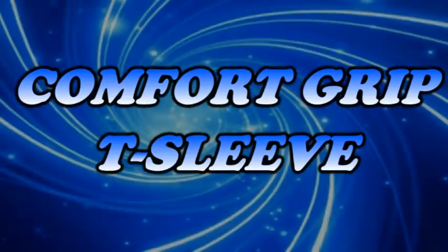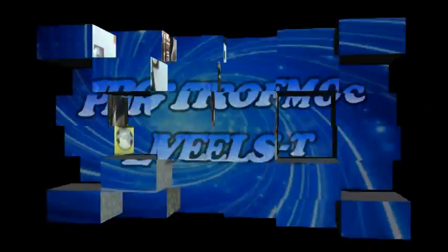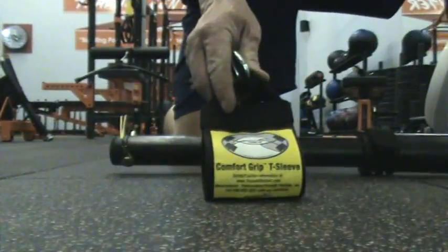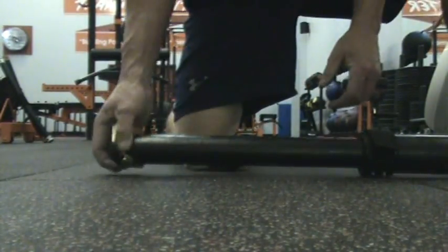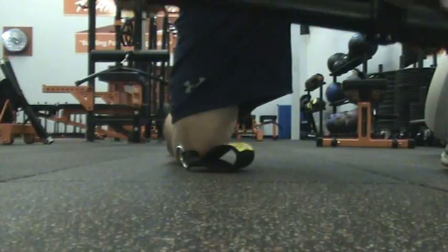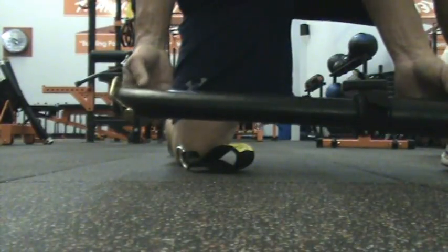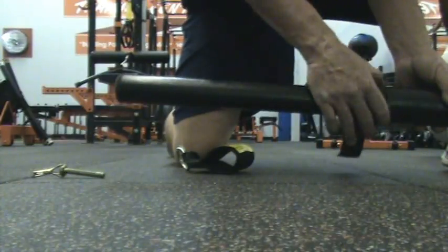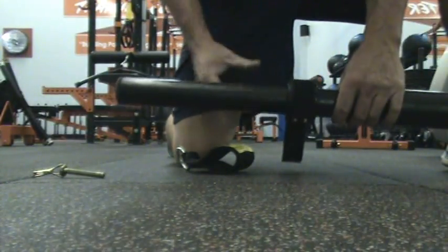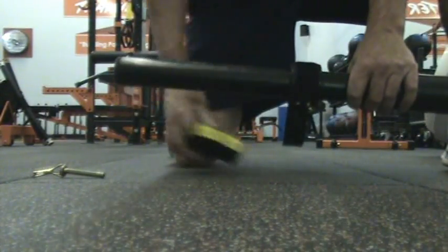The Comfort Grip T-Sleeve is almost a must-have accessory if you have Tsunami Bars. It gives you so many more applications that you just cannot afford not to have it — outside of doing your normal bench press, squat, power clean, and so forth, you can take this T-sleeve and get so many more applications out of your bar.